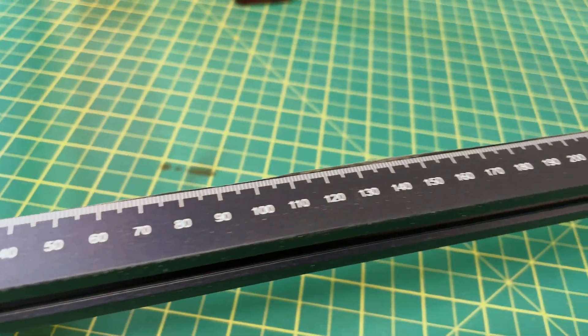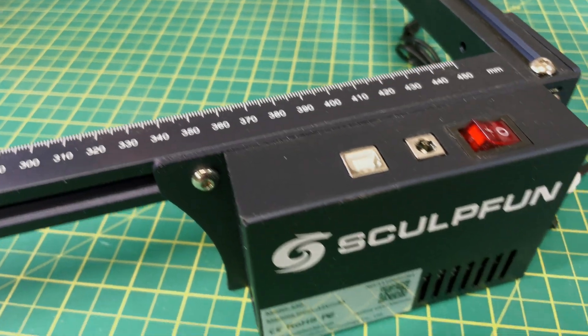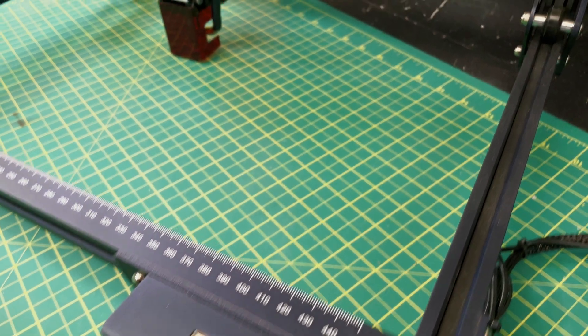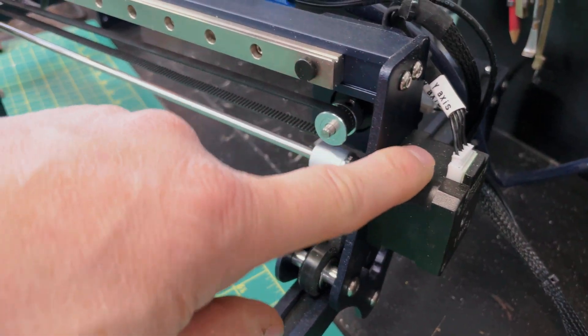Looking at the laser, the first thing you'll notice is it uses that standard 2020 aluminum extrusion, very common on a lot of these diode lasers. In fact, the Sculptfun S30 Pro Max — the high-end version of this laser — uses exactly the same frame. It's very solid and you don't have to worry about it. On top of that they use typical standard stepper motors and a nicely enclosed controller — that's pretty much the basic features.